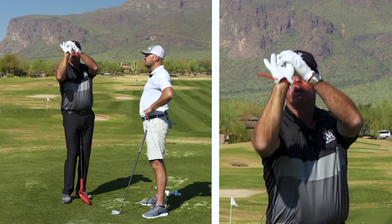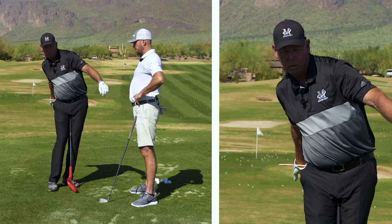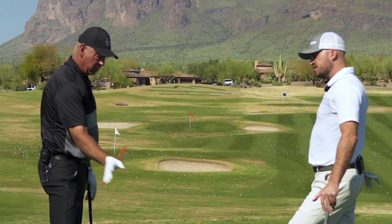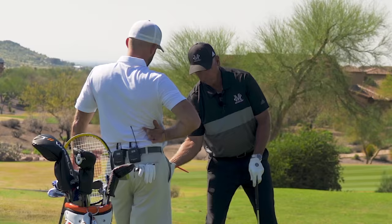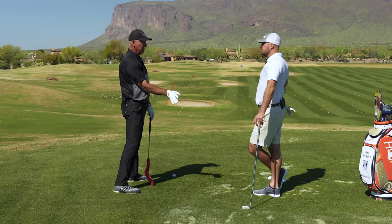If I shoot a basketball, it doesn't do this. If I throw a bowling ball, it doesn't do this. When I hit a golf ball, it doesn't have to do this. Now that is a way to play. The problem is when you add a lot of forearm rotation like this — to time all of that forearm rotation to get your forearm to line up with the back of the shaft and your hand in the right position — this killed me as a player.